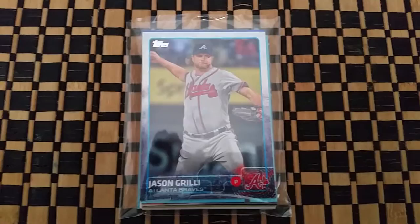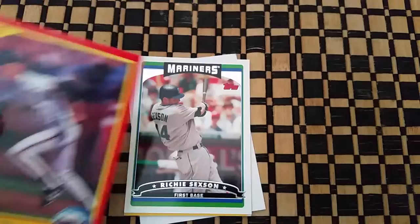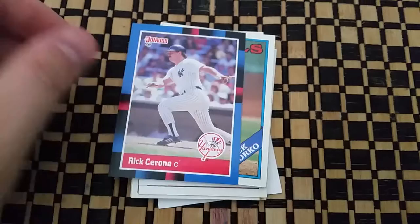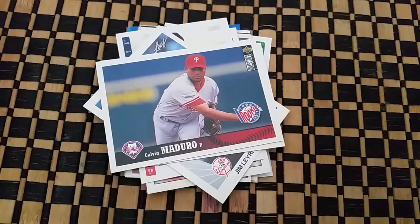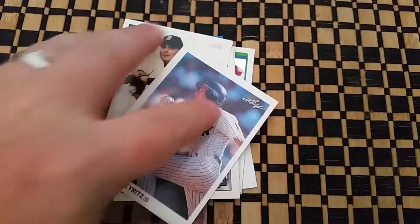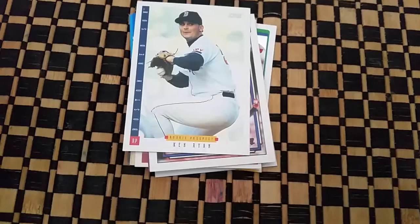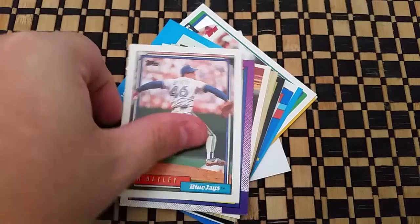Here's our second pack, gonna open it up. Again, tell me if there's anything good — I'd appreciate it. We got a Jason Grilly, a Brett Butler, Rick Cerrone, Jack Lozorco, Calvin Maduro, a Daniel Cabrera, Jim Layritz, a rookie prospect of Ken Ryan, Ken Daly, and Keith Miller.